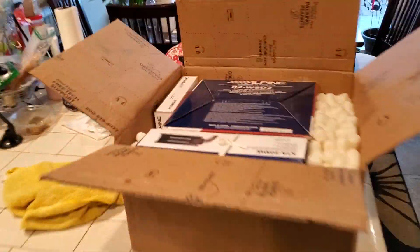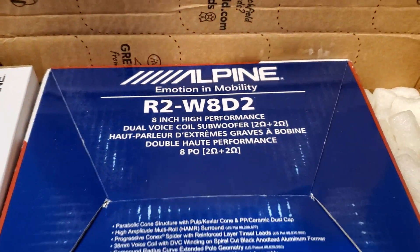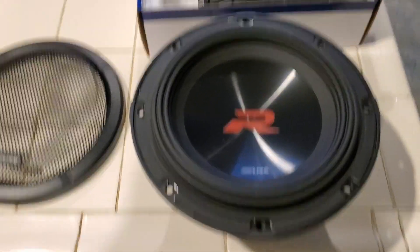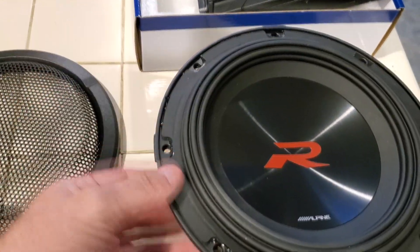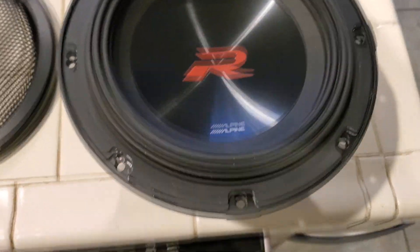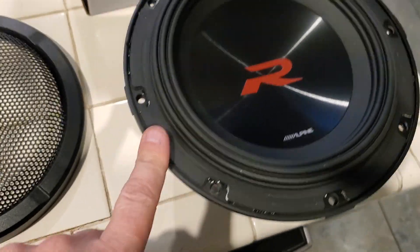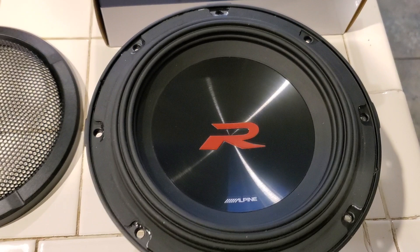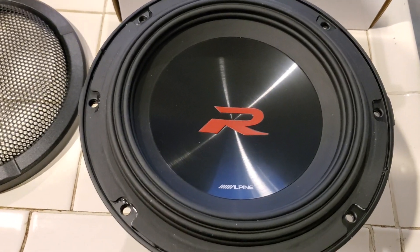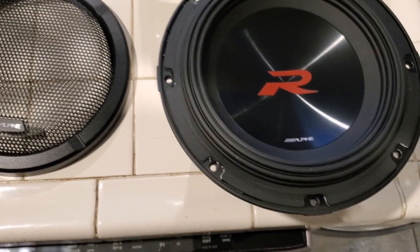I have a subwoofer and my other amp that's gonna run this subwoofer, so I'm gonna unbox it real quick and show you guys exactly what I got. Here is the 8-inch sub — it's not very big, but this will power it just right. It doesn't need a whole lot of volume, and when I fiberglass in the back end it should fit fairly nicely in there.